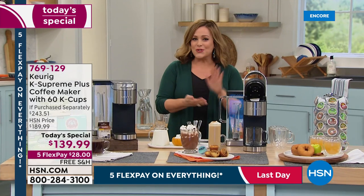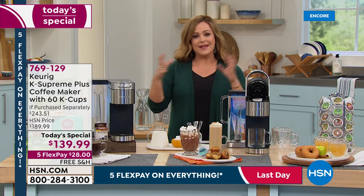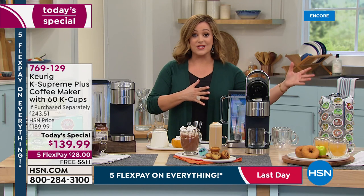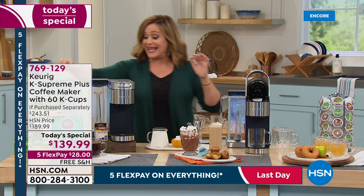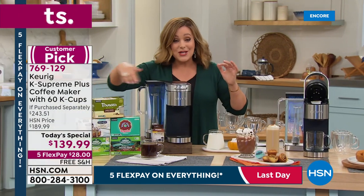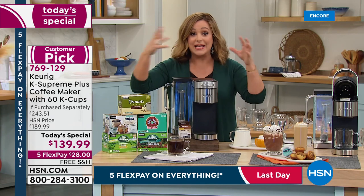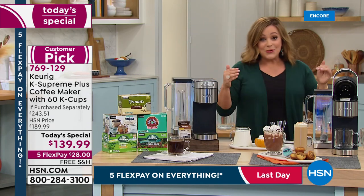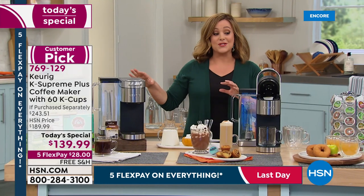Today you're not just getting a brand new coffee maker — you can drink hot cocoa, brew over ice, and make cold blends too. Included are lots of goodies you'd never get anywhere else in retail: we're throwing in 60 cups of coffee and a My K-Cup, so you can still brew your favorite coffee or grind your own beans. There are lots of new upgrades on this model that everybody is raving about.